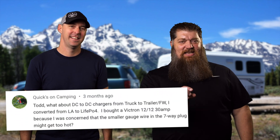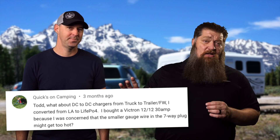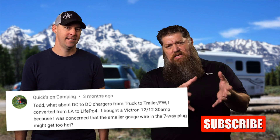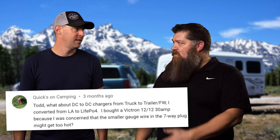This week there was a question that was asked a couple months back that we answered real quick. The question was: I got a DC to DC charger and I'm putting it in between the alternator and my trailer. I'm kind of concerned about the size of the wire — how thin it is. The DC to DC charger pulls about 30 amps, or can handle 30 amps. Do we need to be concerned about the size of the wire?